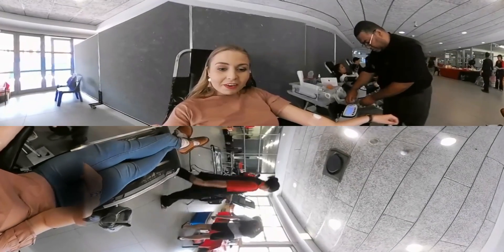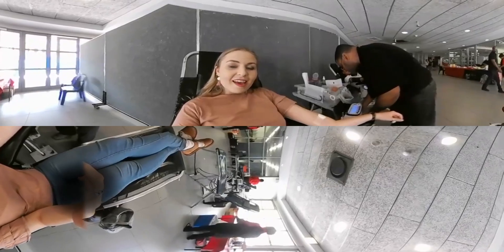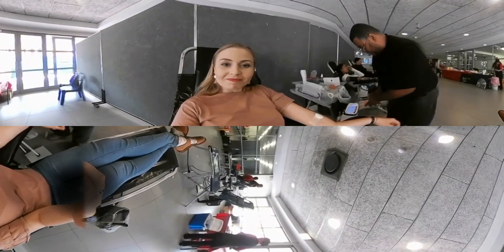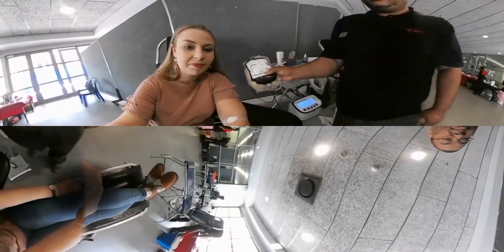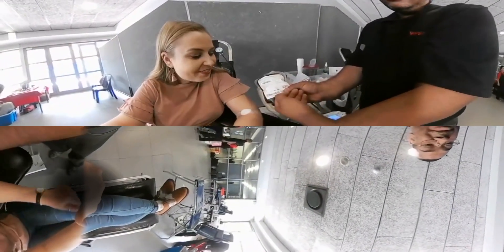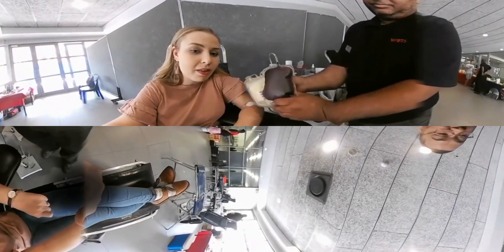That was very simple, very easy, very friendly service. Now I'm going to get a nice juice and biscuit and carry on with my day as usual. This is my blood — goodbye! It's quite warm. It's gone, and at least three to four other people can benefit from it.